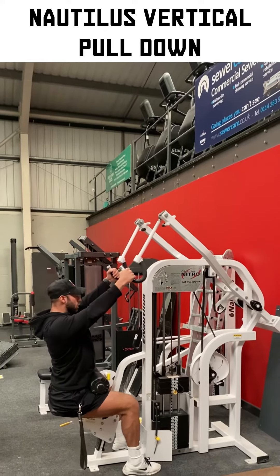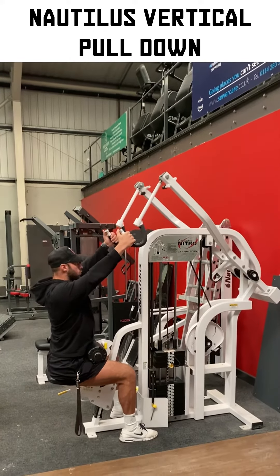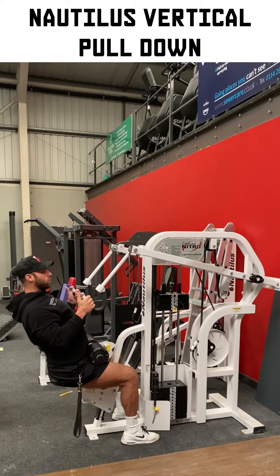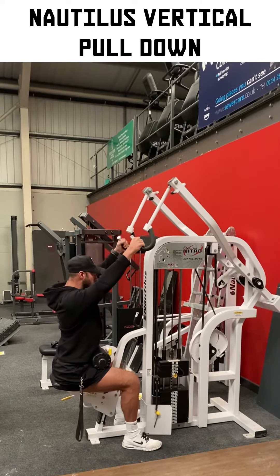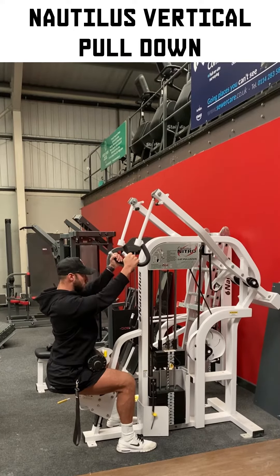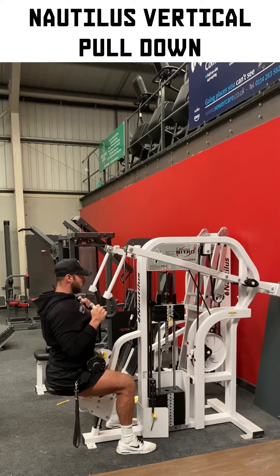From here we are trying to focus on the vertical fibres, so try not to pull down and lean back — that goes more into the horizontal fibres. We're going to keep length forwards. From here, we're going to drive our elbows down, forwards, and then down towards our back pockets.